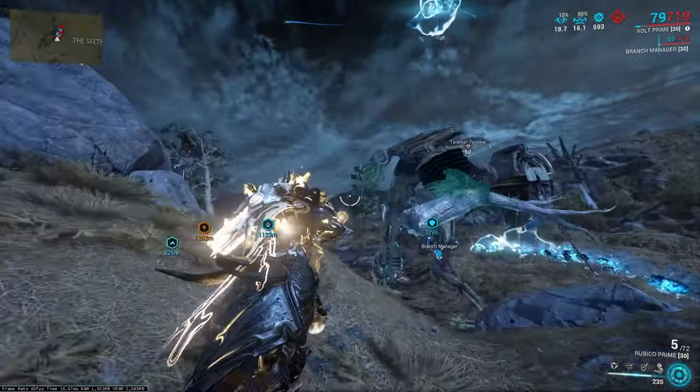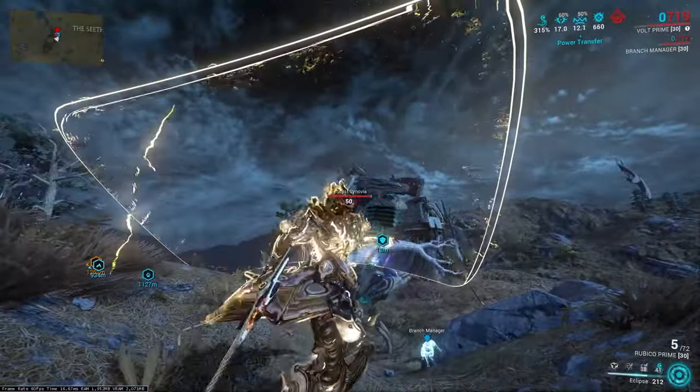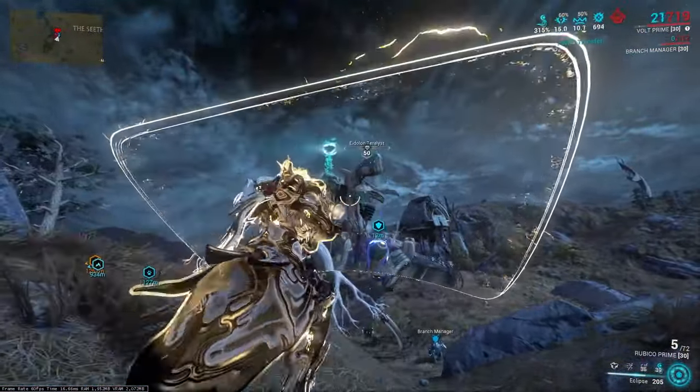Once the shields are taken down, we place Volt's Electric Shield, use our buff — either Eclipse or Shock Trooper — aim, zoom in all the way, and unload our magazine. We really want to unload the magazine rather than shoot just once, so that we do the most damage.